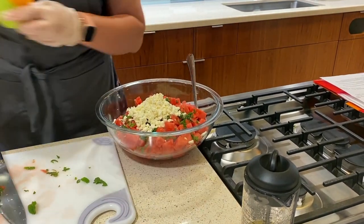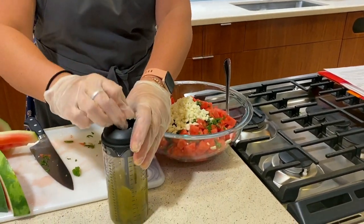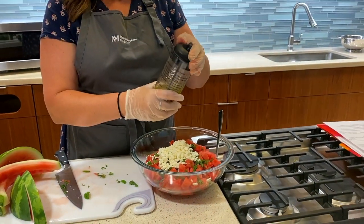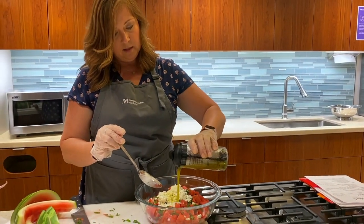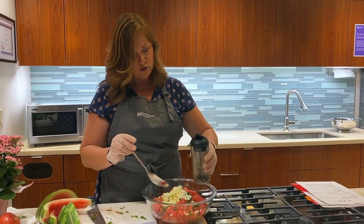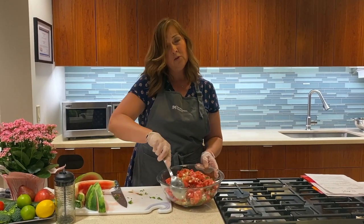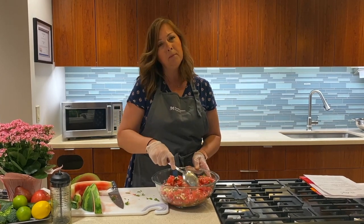We'll just give our dressing another little swish. I'm going to drizzle that over our watermelon, our feta, and our mint. Smells so good. Very fresh. Give it a nice stir. You want to prepare this pretty close to when you're going to serve it — I would say within an hour. You wouldn't want it to sit for much longer than that.